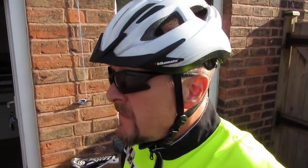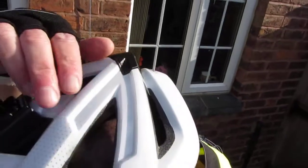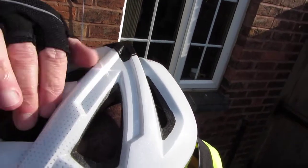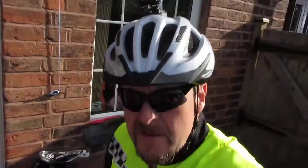Audi cam, refixed it on the helmet a bit better. As you can see, it's gone inside the vent, so it should be a bit more secure.